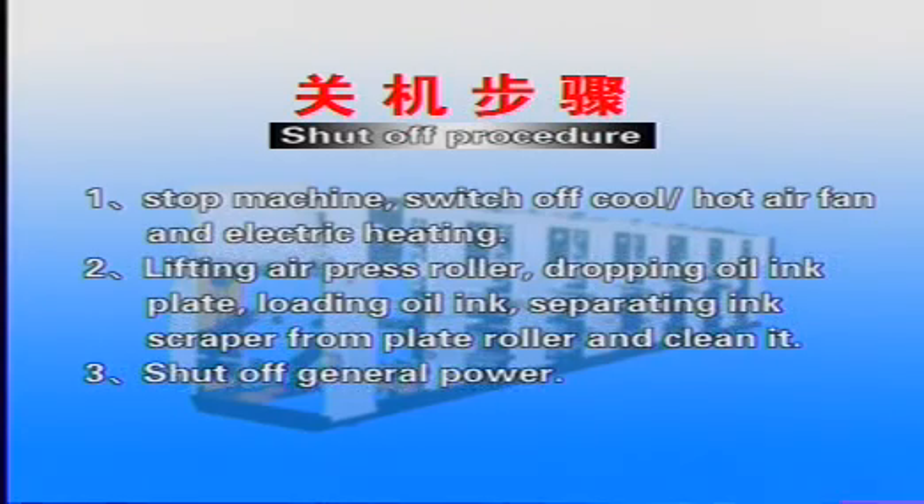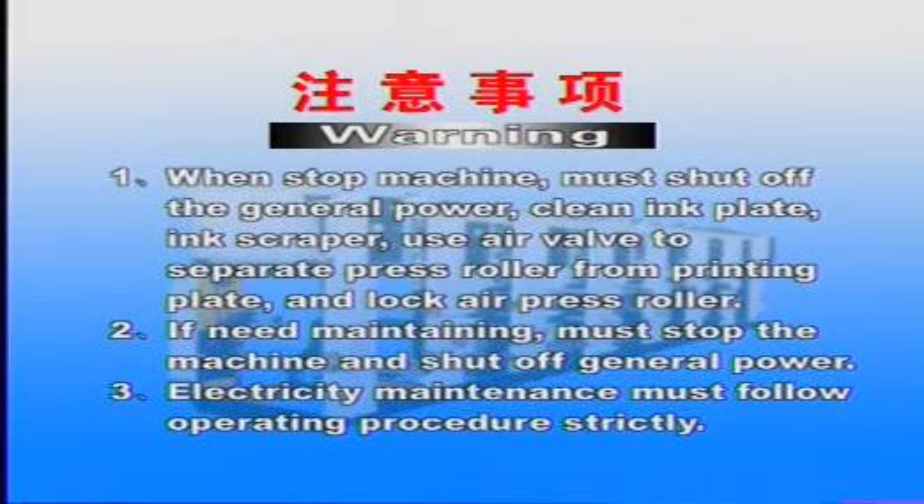Warning: 1. When stopping the machine, you must shut off the general power, clean the ink plate and ink scraper, use the air valve to separate the press roller from the printing plate, and lock the air press roller. 2. If maintenance is needed, stop the machine and shut off the general power first. 3. Electrical maintenance must follow the operating procedure strictly.